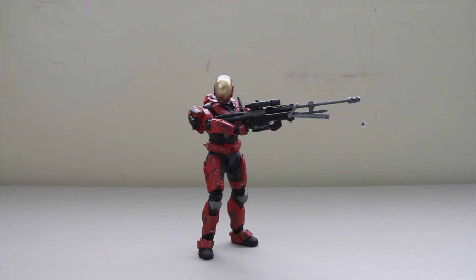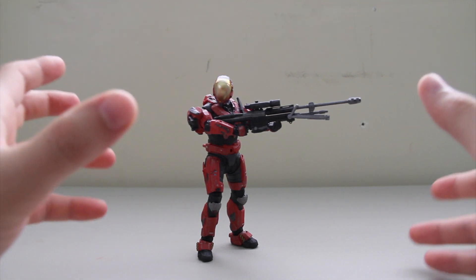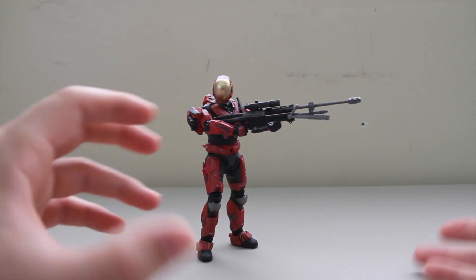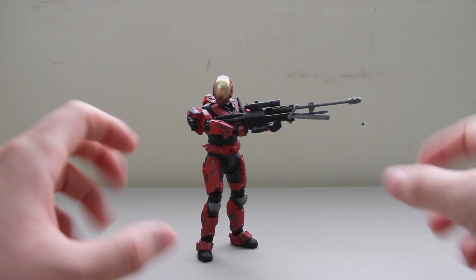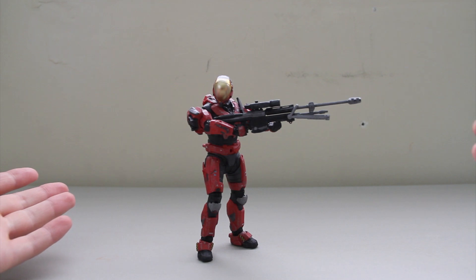Here you can see EVA. It's the first time we've actually had a total EVA Spartan. There's been a couple different armor sets in Series 4 that come out with the EVA helmet, but this is a Spartan that's just EVA, and he comes with a sniper rifle, which is sweet because this is the second figure to come out with a sniper rifle for Halo Reach.